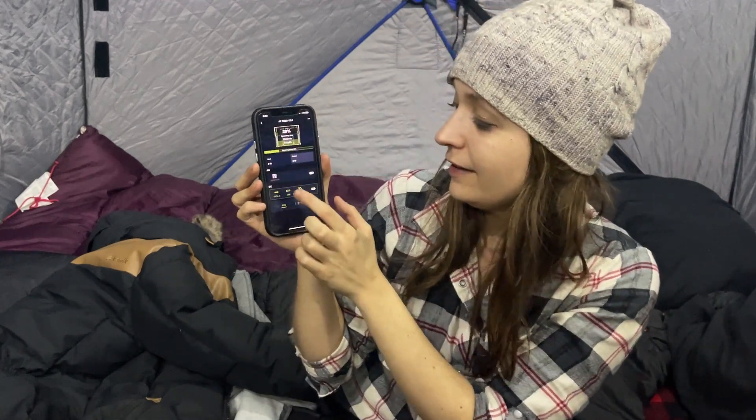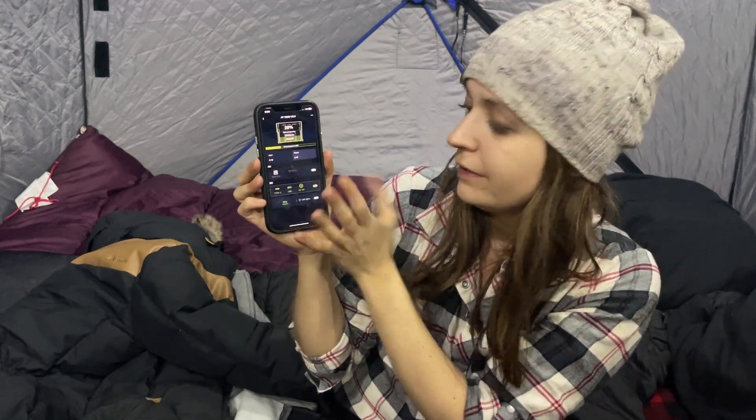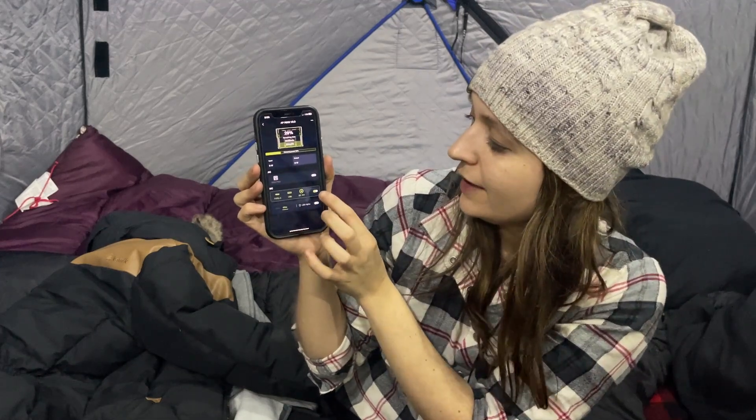A really cool feature about this power station — by far my favorite feature — is the app. It's a Bluetooth app that connects directly with the power station, and if you click it, you can control all of your features on it. So here is the plug, and we have the lights as well.